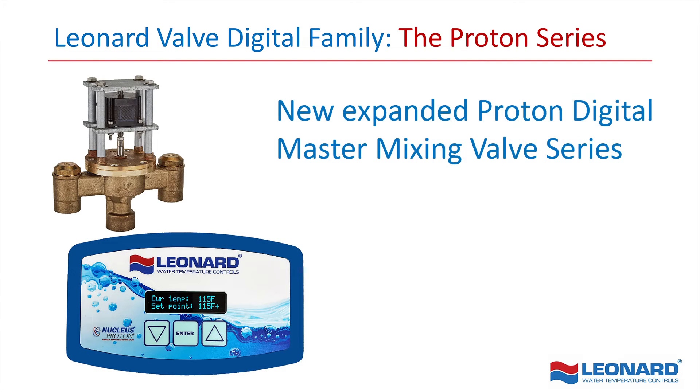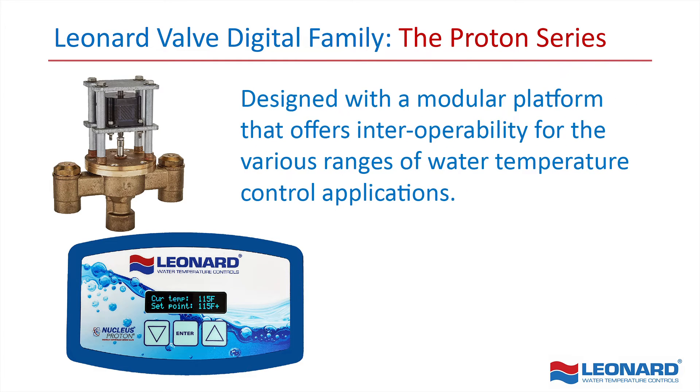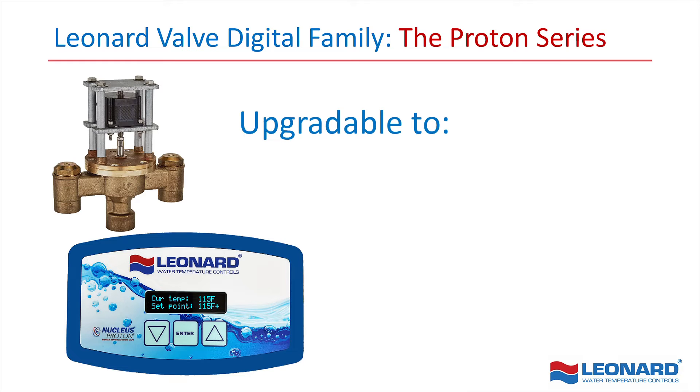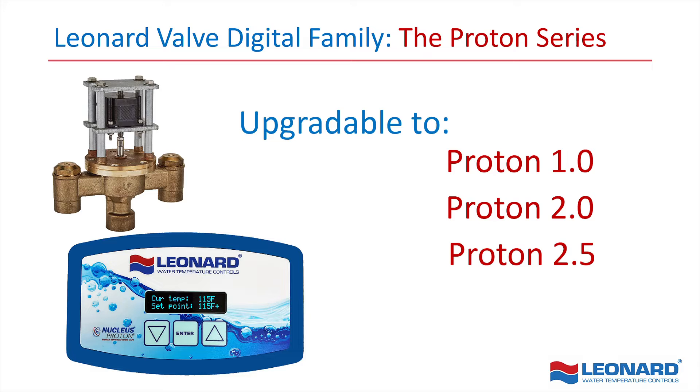Leonard Valve is proud to introduce our newly expanded Proton Digital Master Mixing Valve series, designed with a modular platform that offers interoperability for the various ranges of water temperature control applications, making your existing installation easily upgradable from a Proton 1.0 to a 2.0, 2.5 or 3.0.